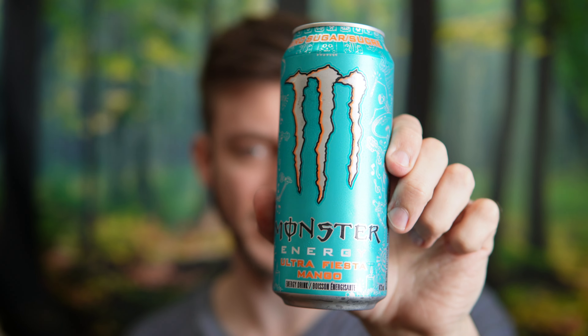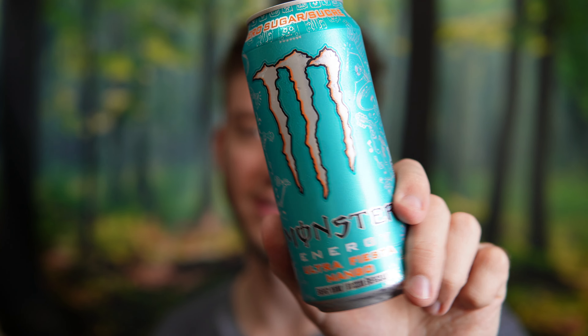Mango flavored energy drinks are pretty solid. I'm a big fan of the flavor and there's kind of a top three when it comes to these flavors. I like the Monster one, Ghost has a really good tropical mango flavor as well as C4's mango. Those are kind of my top three. This one's the most accessible to get in Canada, so this is the one I would have the most, but the other two mango flavors are really great as well.